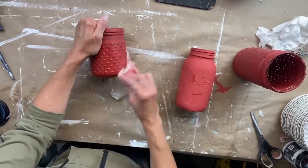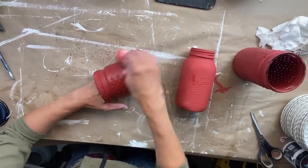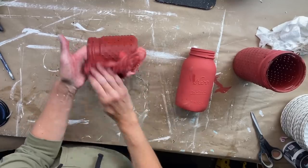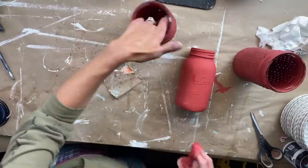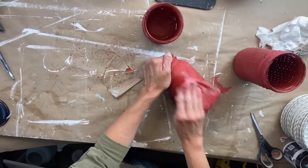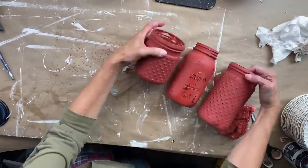I broke out a wet rag and now that these are dry I am wet distressing them, just randomly all over to bring out some of those little dots on the jars, and on the canning jar I bring out any of the writing on there as well. If you haven't done wet distressing I would highly recommend trying it. It is so easy to do, it really keeps the dust down when you're using chalk style or clay style paint like DIY, and you have really great control over what areas you want to distress.